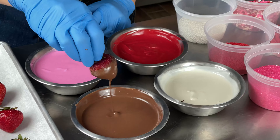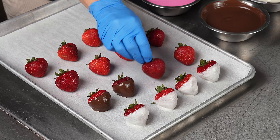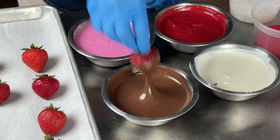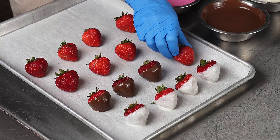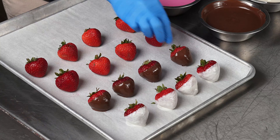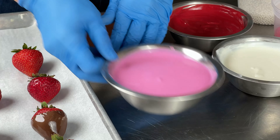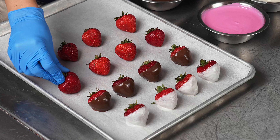Next, if you notice the way I'm dipping in and out very quickly — this is called the dipping motion. What it does is it allows the chocolate in the bowl to slowly pull the excess off the berry. Once I place them on the pan, there's no feet. Feet are the spot where the chocolate pools down around it. When dipping things in chocolate, you don't want a lot of feet, so using that dipping motion will help.